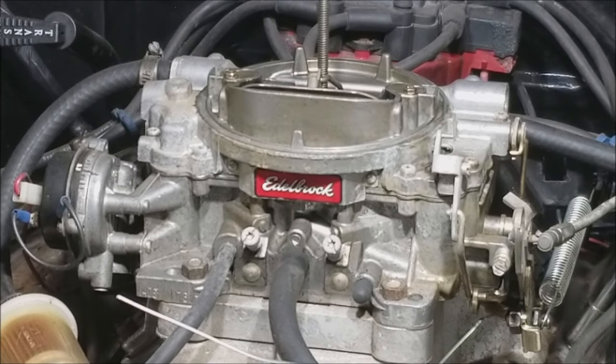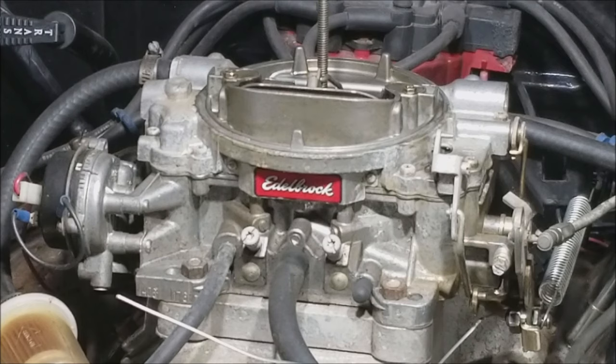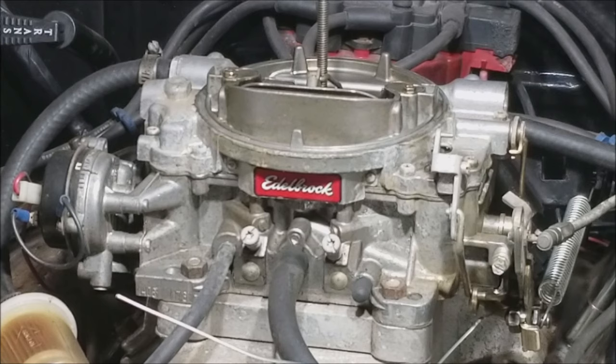A couple things to know about this procedure: your goal is to have the engine running as best as possible while also being as lean as possible. Remember, these are idle mixture screws — they only apply when you are idling. As soon as you hit the gas, these screws are doing nothing, so there's no reason to be rich in this position because all you're doing is getting worse fuel economy with no power gain.